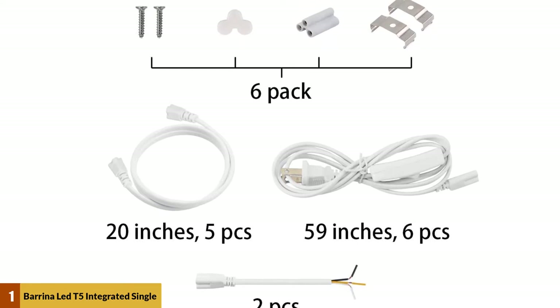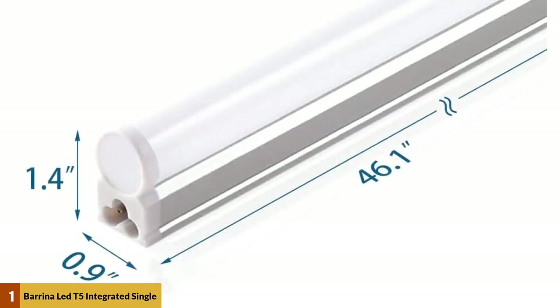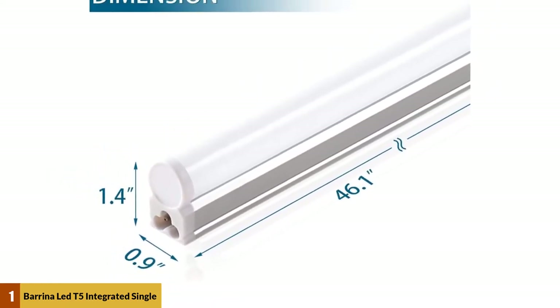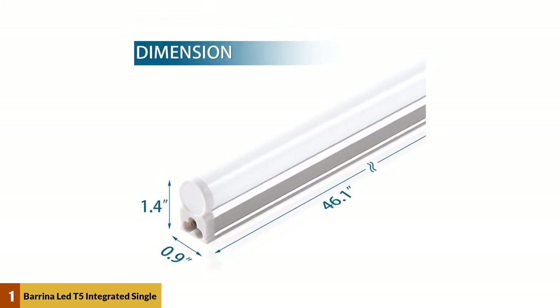You will need to mount the lights using the included brackets, since there's no option to use these budget garage lights as hanging fixtures. Take note that the Barina LED T5 integrated light fixtures are linkable, but a common complaint is that the connecting cords are too short. So if you want to position the lights further apart than the connecting cords allow, you'll have to reconfigure or purchase longer connecting cables, as some users have done.